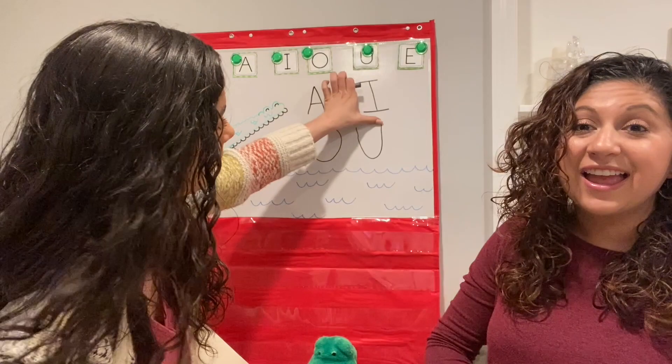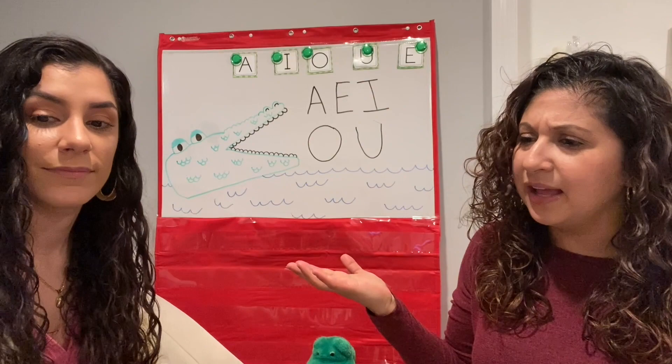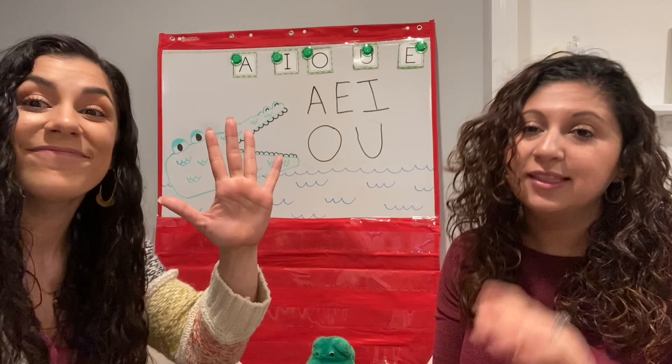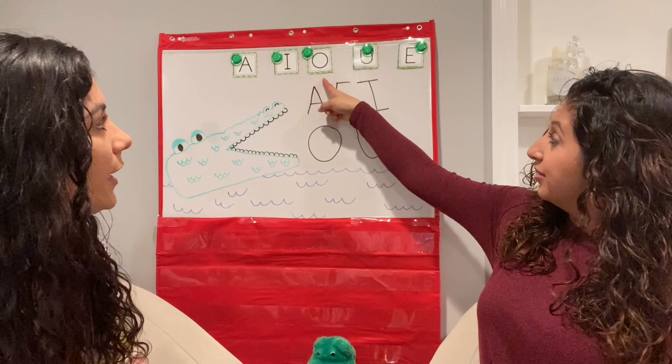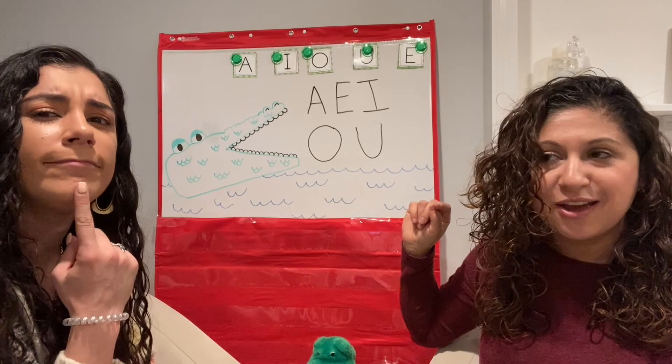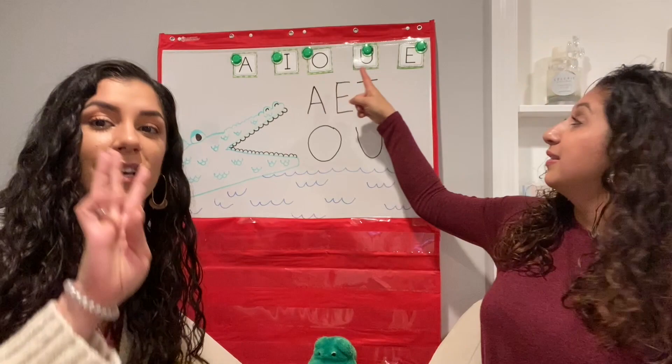Let's review. How many vowels are there? Cinco — five vowels! Let's count to make sure we got all five vowels. Las cinco vocales. Ready? Let's count: one, two, three, four, five. Excellent. Now let's count in Spanish: uno, dos, tres, cuatro, cinco. Cinco vocales — five vowels. Excellent, my friends.